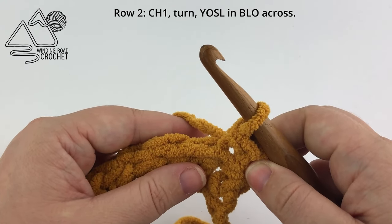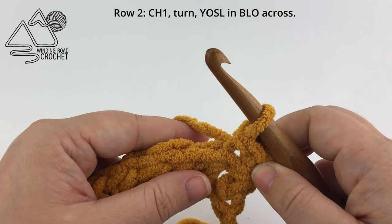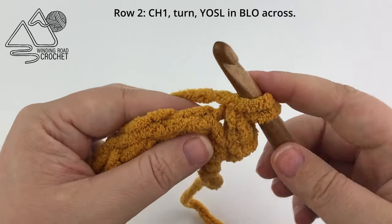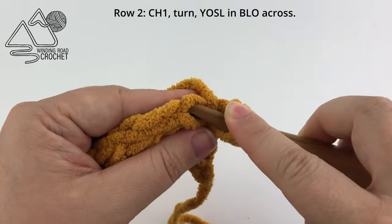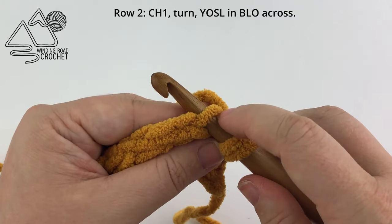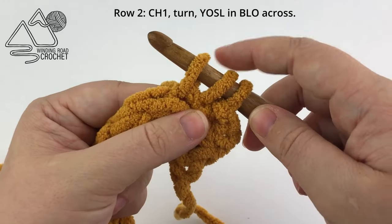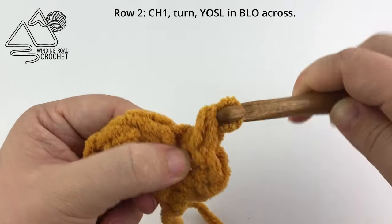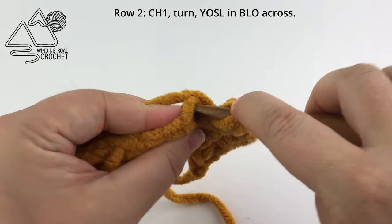Now all we need to do is repeat this — working one yarn over slip stitch in the back loop only of every stitch across. Yarn over, insert your hook into the top of the stitch and out the back, yarn over and pull up a loop, pull the first loop through the second and third loop on your hook, and simply repeat this in every stitch across.